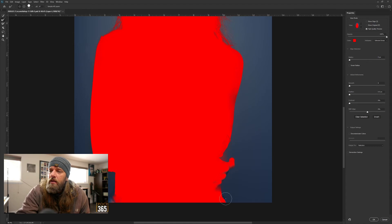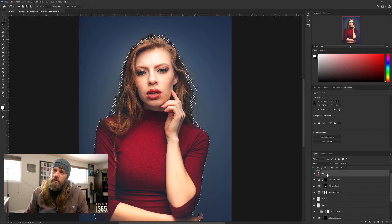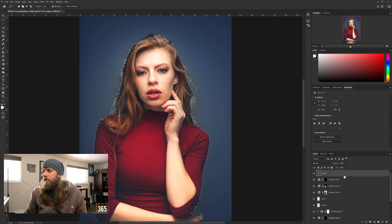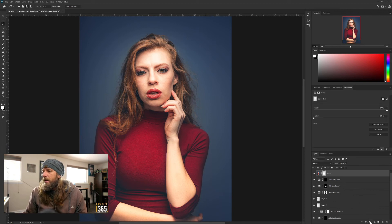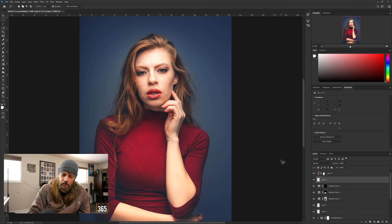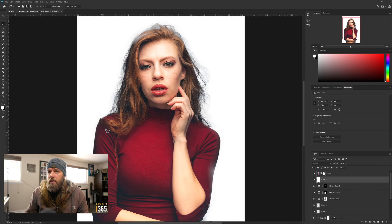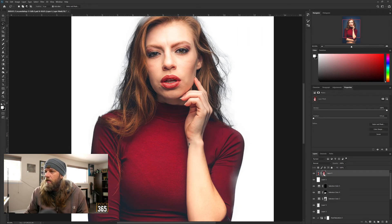I'm just refining the edge - this is going to mess things up a little and then you just fix it. Once you think you have a good selection, export as a selection - you could do a new layer, all kinds of stuff. What I'm going to do is click on the mask and create a mask. Go here, add a new layer under it, turn that into white so you can kind of see your selection.